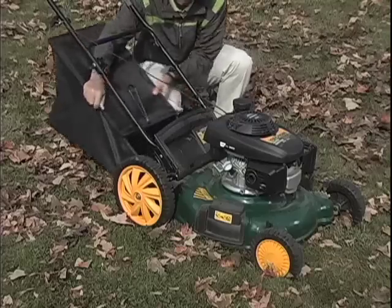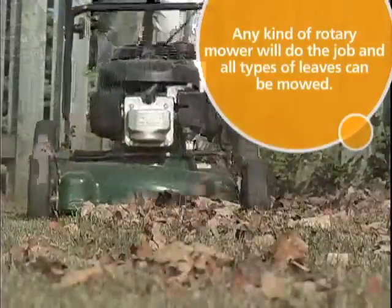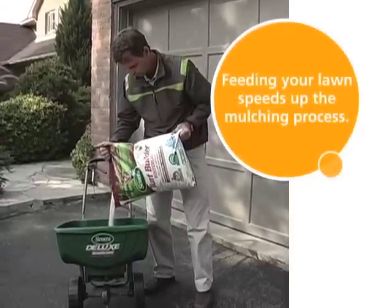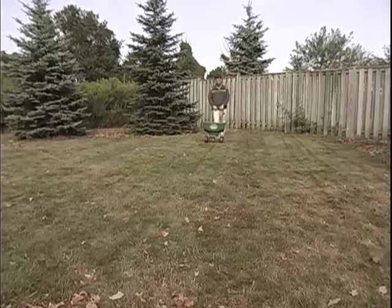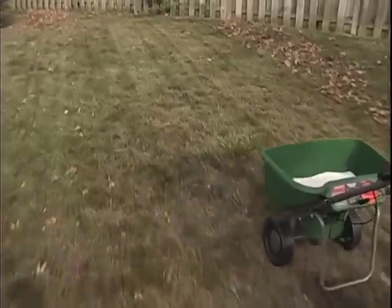Here's how. Take the grass catcher off your mower and mow over the leaves on your lawn. You'll want to cut them into dime-sized pieces. Once the leaf bits settle, apply a nitrogen-rich fall fertilizer like Scott's Turf Builder Winter Care. The nitrogen improves the lawn's natural ability to recycle the leaves back into the soil, helping break down your mulched leaves faster and more effectively.